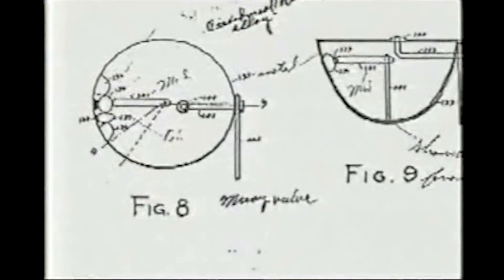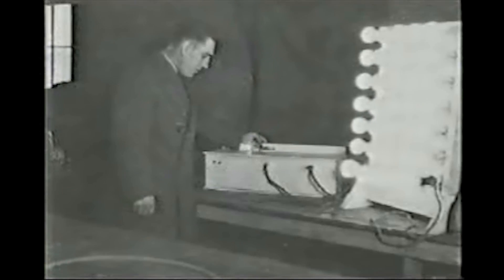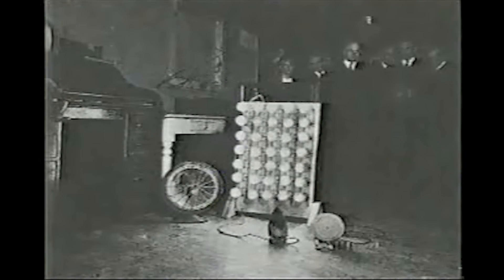His solid-state detector, the Moray valve, was designed with a complex series of semiconductors, high-voltage capacitors, and transformers hooked up to an antenna and a ground wire. By stimulating the existing oscillations of space energy, his radiant energy device ran for days putting out 50 kilowatts of electricity.